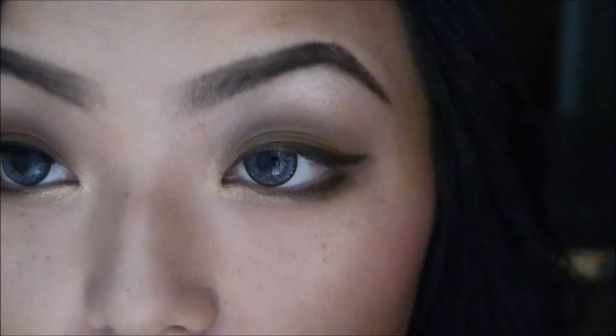For the finishing touches, I'm going to take my Milani Liquify in the color black and I'm going to tight line my lashes — only my top lashes.